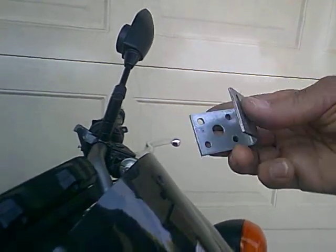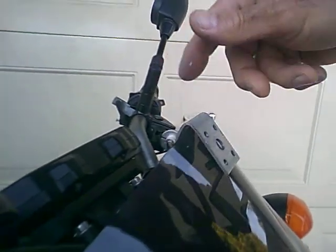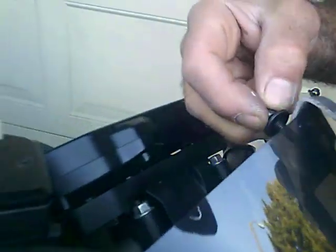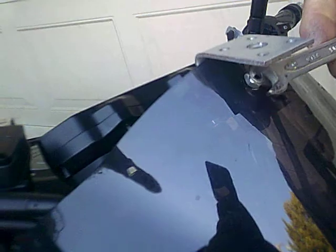I bent the bracket so it can fit on the windshield. I have a bolt and a nut — the nut right here — just to secure the bolt. I will tighten the bolt and the nut.